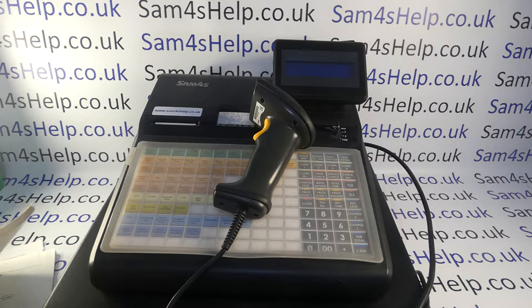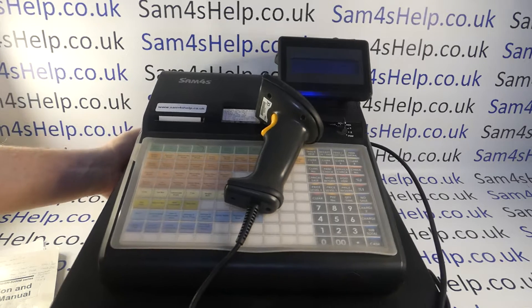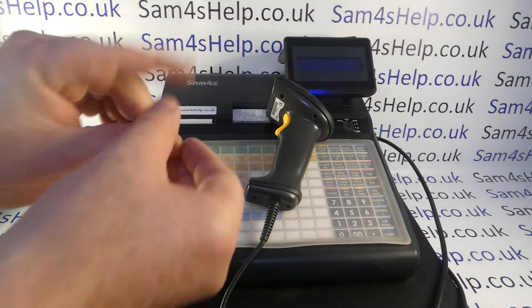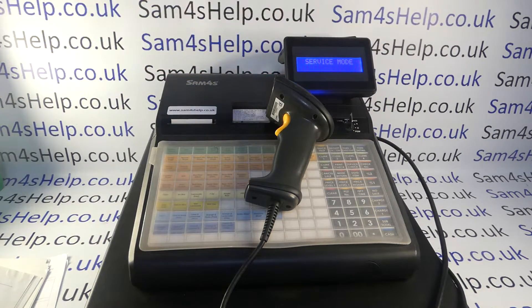Plug the till in so it powers up and you'll hear the scanner beep. The scanner takes its power from the till so you don't need to power it separately. The other thing you'll need, in addition to the manual and your barcode scanner config guide, is the metal key marked C. With the SAM4S tills, the service key marked C turns all the way around past reg, manager mode, Z mode, and program mode to service mode, which is where you configure the ports.